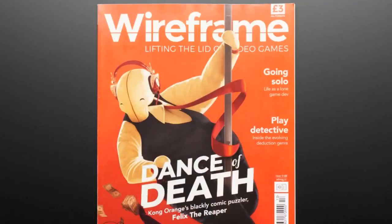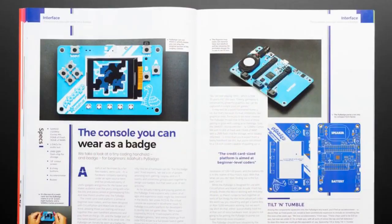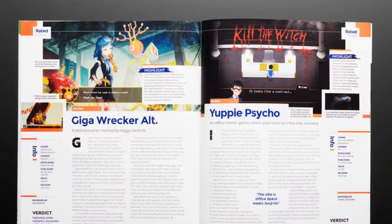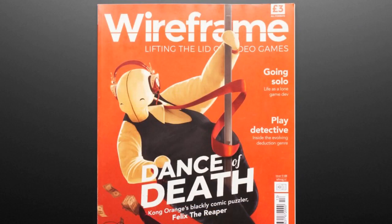We have Wireframe Magazine. If you like Wireframe, or magazines, or Adafruit, or the Pie Badge — there's an article about it. This is Wireframe Magazine, and this is the previous edition, but they're all very good and not time sensitive. You'll learn tricks and tips for game writing for the next couple of years easily. This one is the Dance of Death edition, and yes, it features the Pie Gamer.